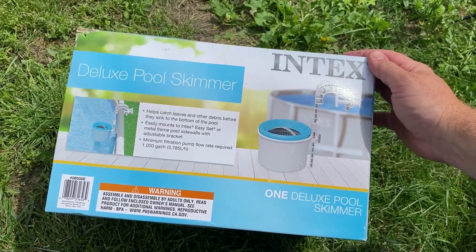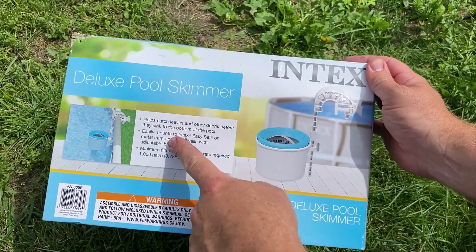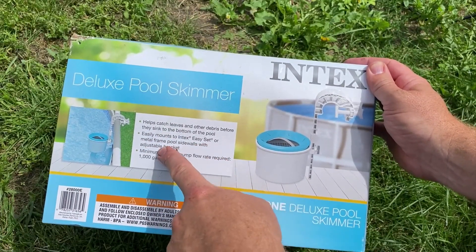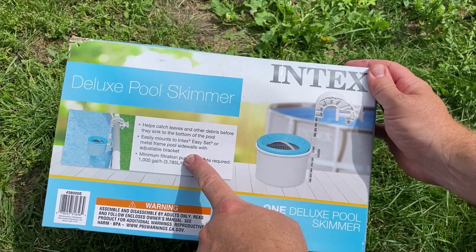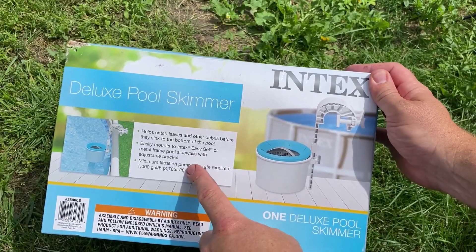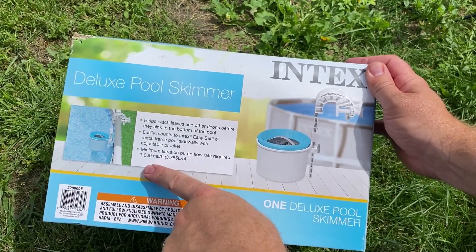This is the Intex Deluxe Pool Skimmer. It catches leaves and debris from the top of the pool, keeping them from sinking down to the bottom. It easily mounts to Intex Easy Set or metal frame pool sidewalls. Ours is a Bestway Power Steel pool, so hopefully it fits on that. Minimum filtration pump flow rate required: 1,000 gallons per hour.